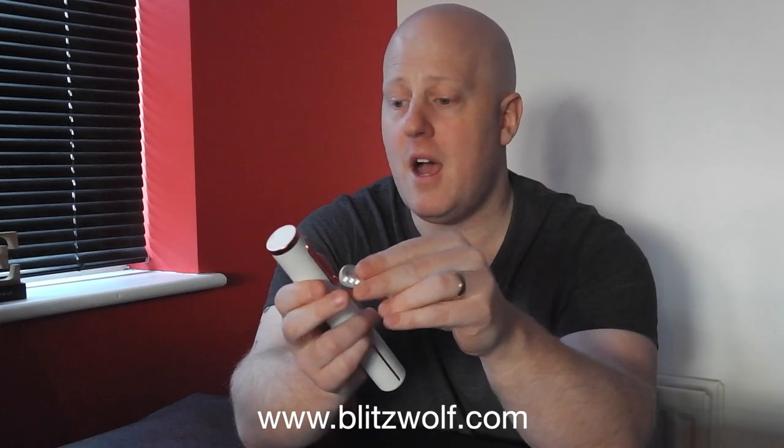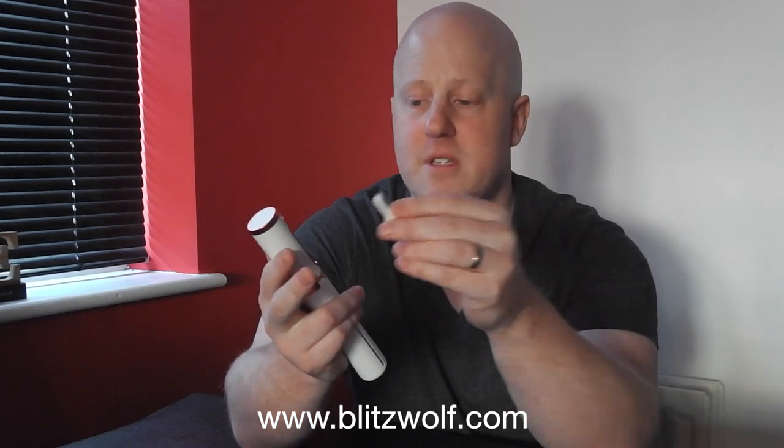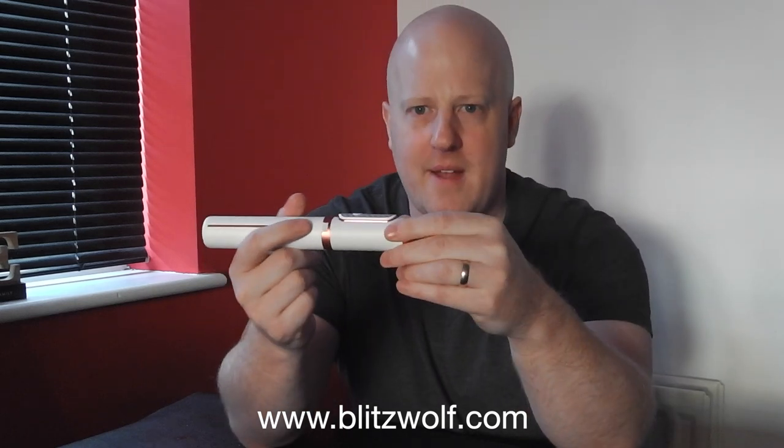It's really good. I'm really interested to see what else Blitzwolf have — they do have a website, check it out. I will be in contact, as I'd like to look at some more of their products and perhaps review them. But let's get to the product itself.